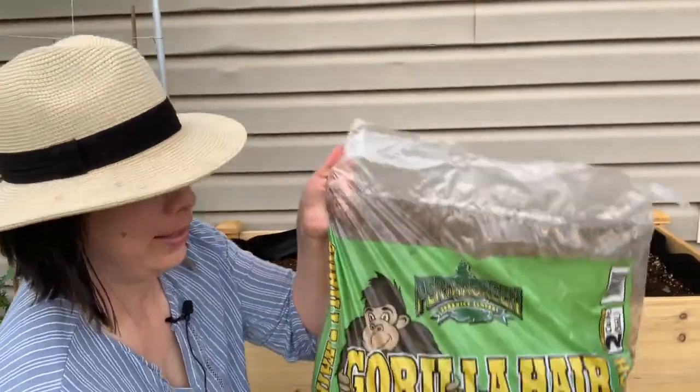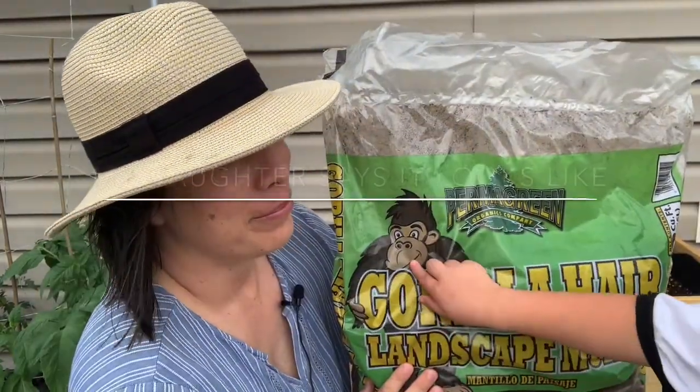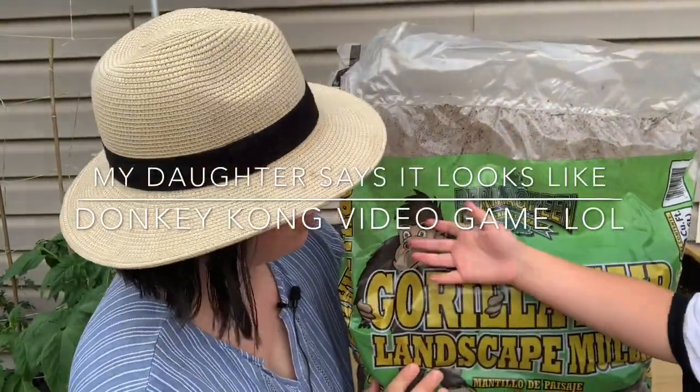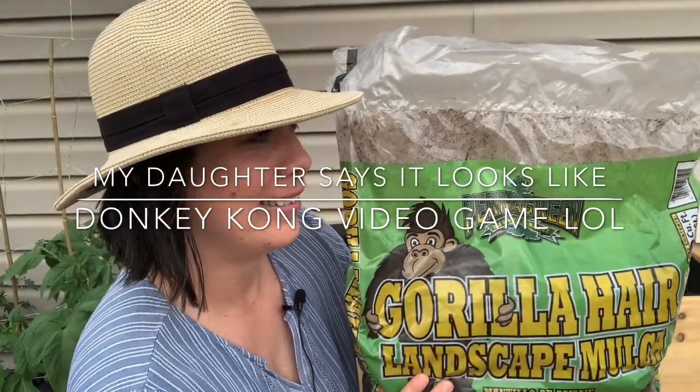Today we are mulching with gorilla hair mulch. This kind of looks like Donkey Kong — it does look like Donkey Kong, except it doesn't have the chest patch of Donkey Kong.